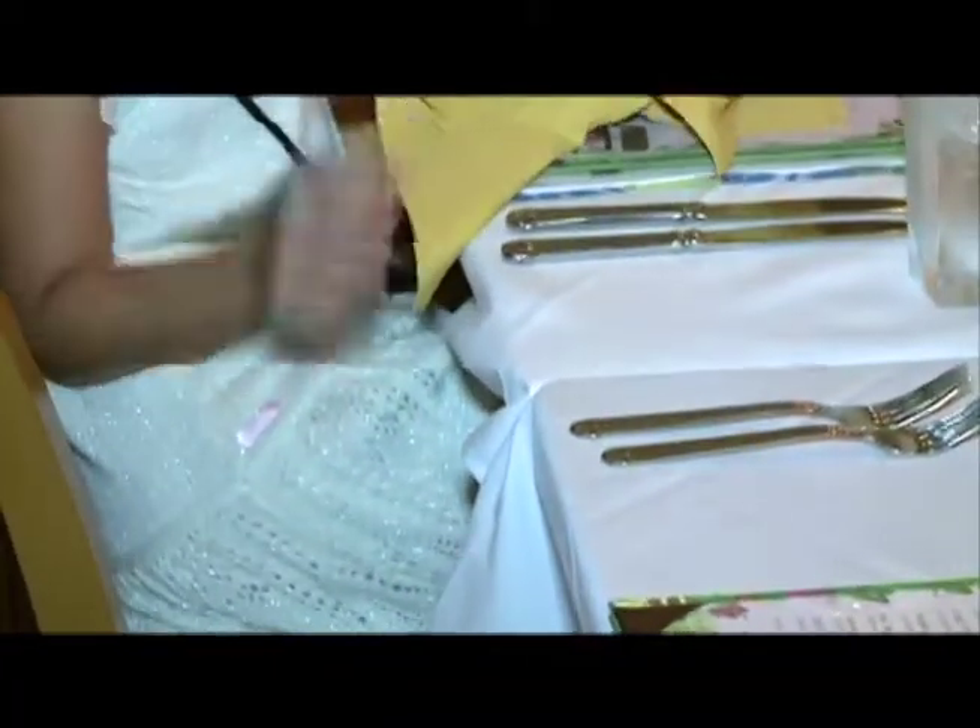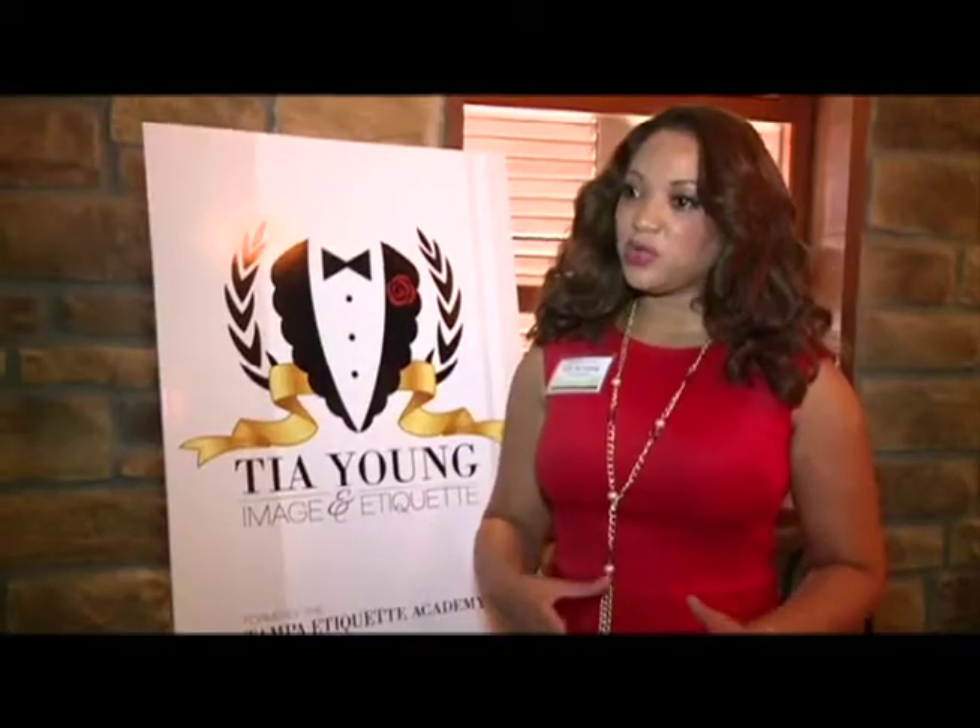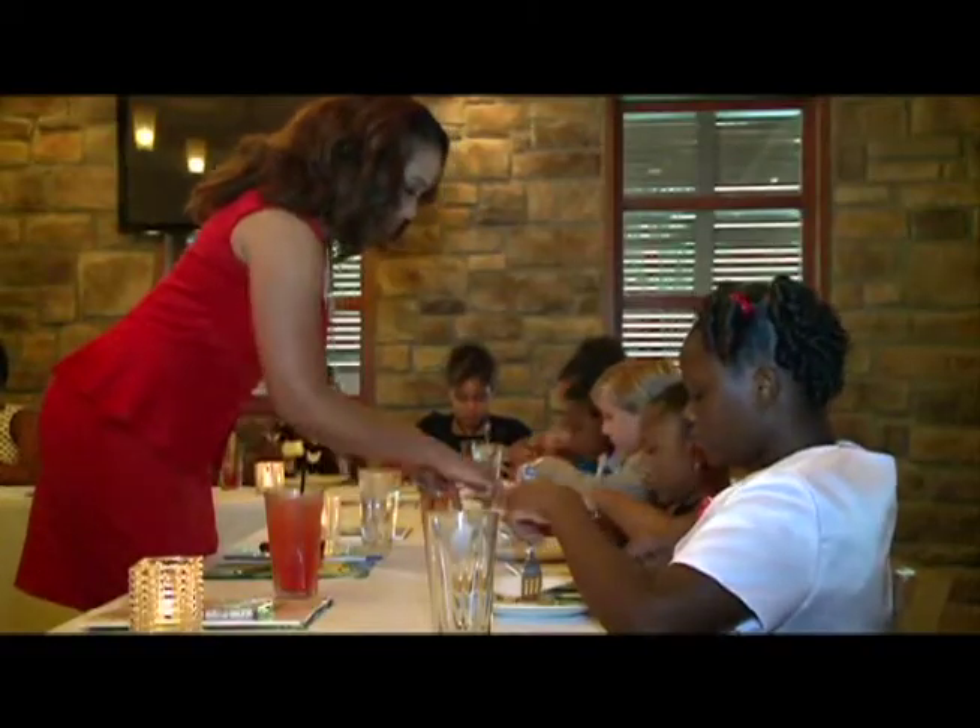Young says eating out is just not easy for some. With the younger ones, it's hard for them to sit still and not fidget or run around, and they mix food on the table or put it in the drink. She also says cutting can be tough.